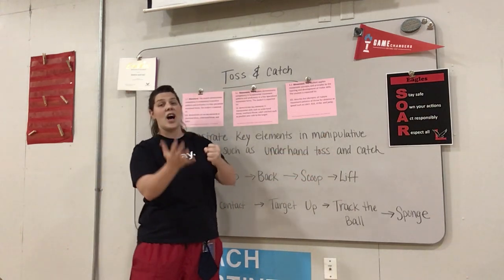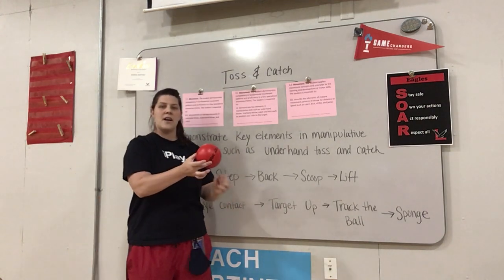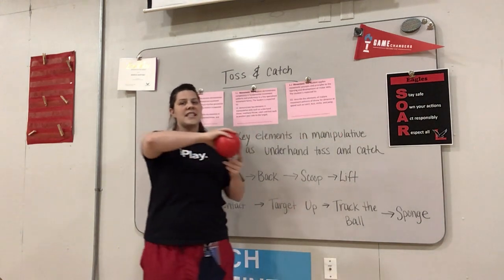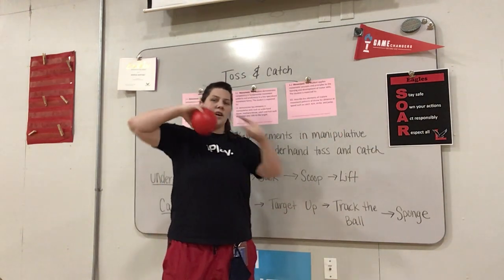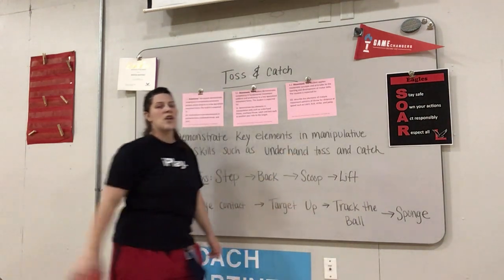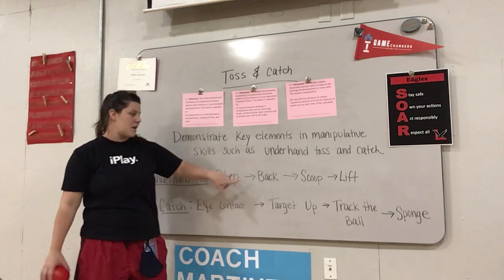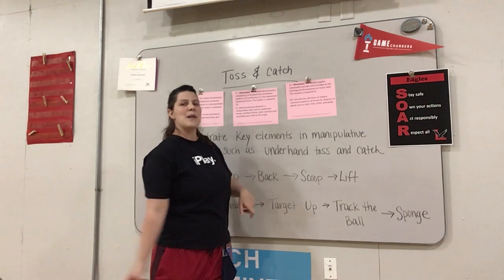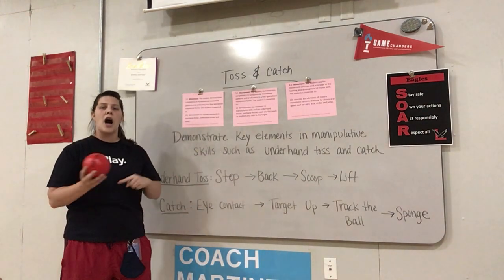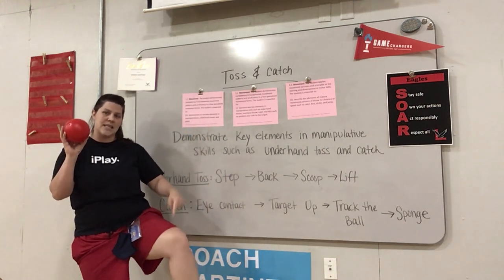Underhand tossing means your hand is under the item or the ball. If I had a ball here and I'm going to toss it, my hand is under, so I take a step and lift under. That's different than throwing — when throwing, your hand is on top. So not throwing today, but tossing. When you are tossing, you need to make sure you take a step, bring the ball back behind you, scoop down low, and then lift it up high. You're stepping with your opposite foot — so if you have the ball in this hand, you step with the foot on the opposite side.